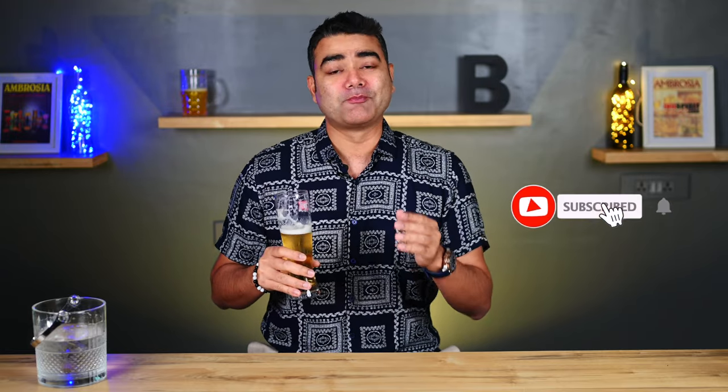So now you know how to actually serve a really nice beer. Please share this video with all the beer lovers that you know. Do like, share, and subscribe to our channel. And until next time, drink responsibly.